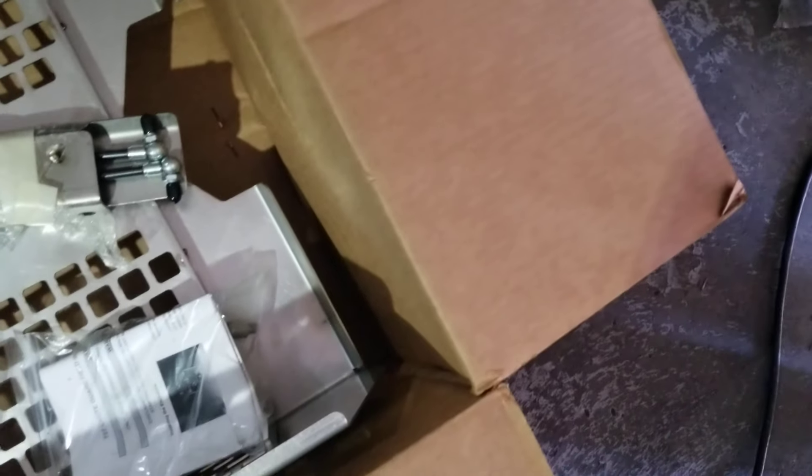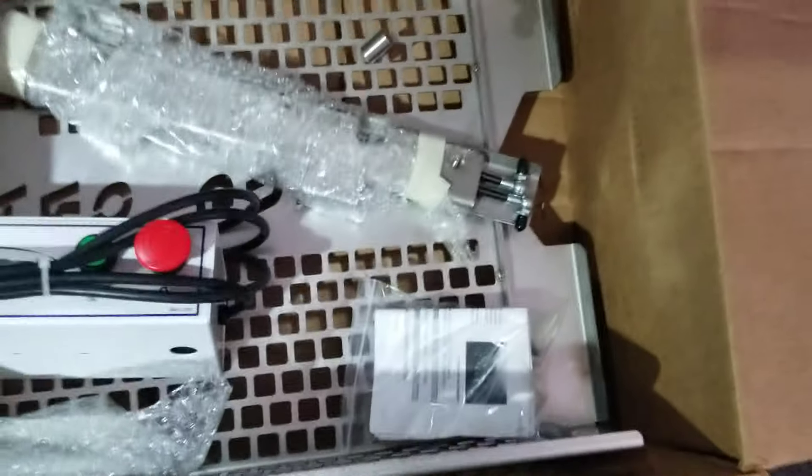You're bidding on an Oliver Bread Slicer, model 797-32. This came out of a closed supermarket. It comes with a new guard kit and a new switch assembly. There are also gas-charged struts to hold the bread cage open — that's the kit.